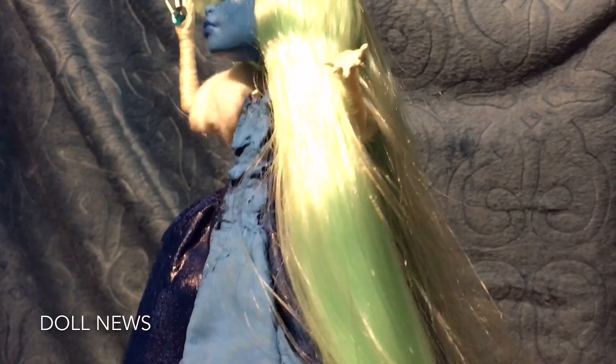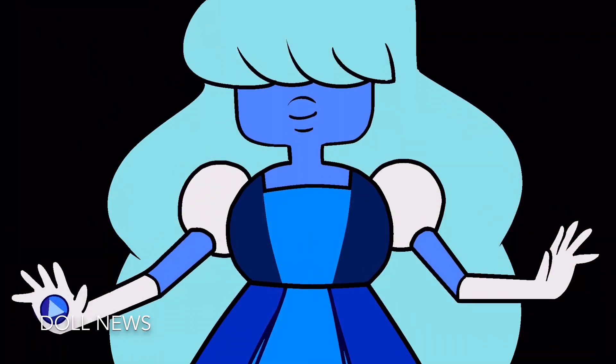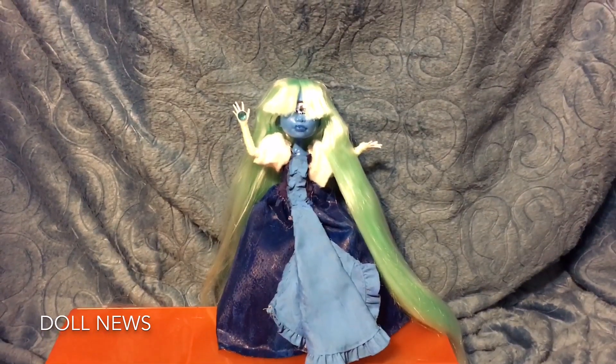I hope you liked this video and stay tuned for more customs because I have one in progress! What other Steven Universe custom should I make, or what other custom dolls should I make? Don't forget to like and subscribe — bye!